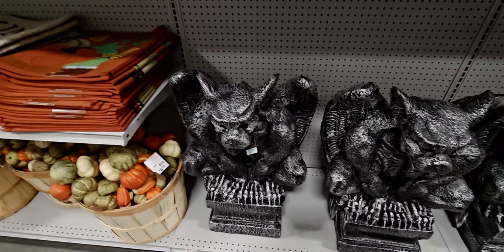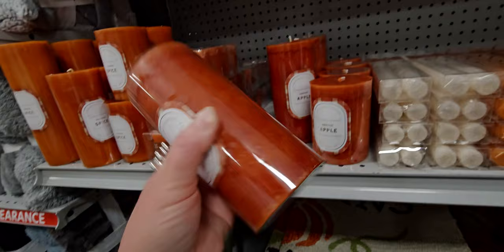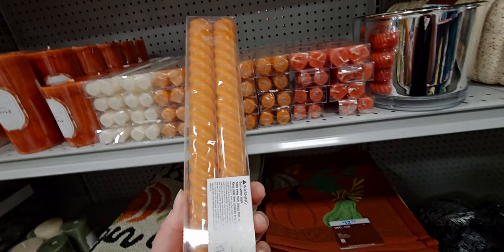It smells really good over here by the candles — Mahogany or Harvest Apple scents. These candles are $8.99 for the taller one. They also have these taper candles with a swirly design — fall two-pack taper candles for $5.99.